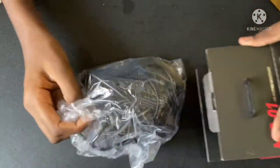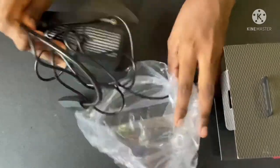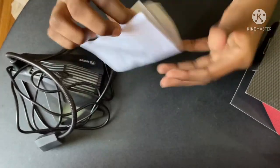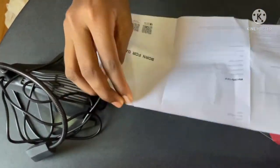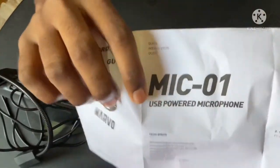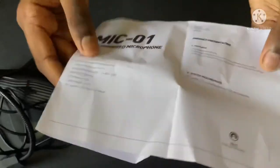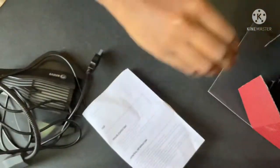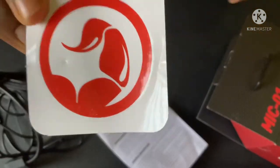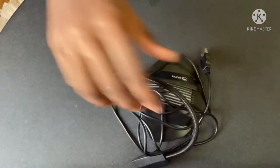In the box, this is the microphone, and there's also paperwork which describes the microphone along with a warranty card. This is the Marvo Scorpion MIC 01. They also include a sticker, which is a nice touch. Let's take a closer look at the microphone.